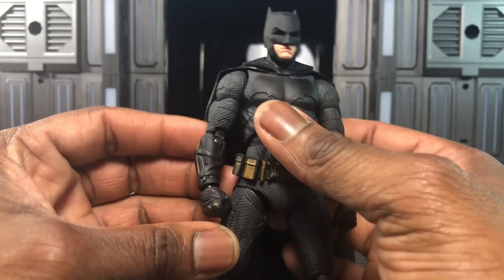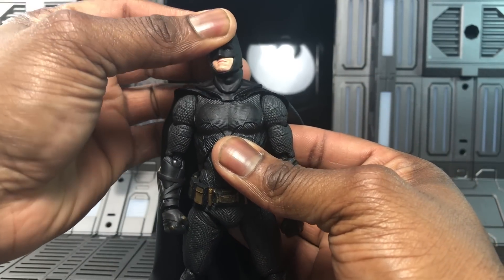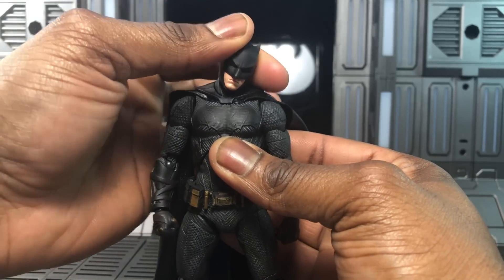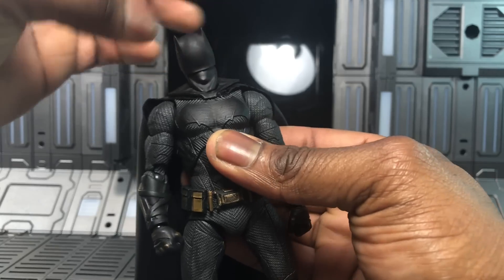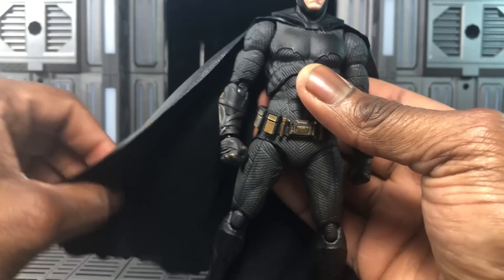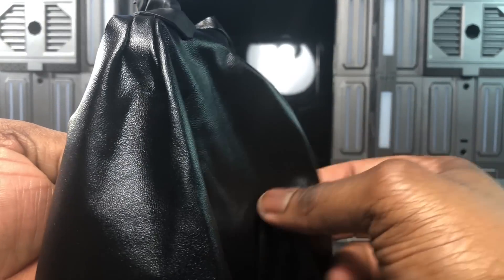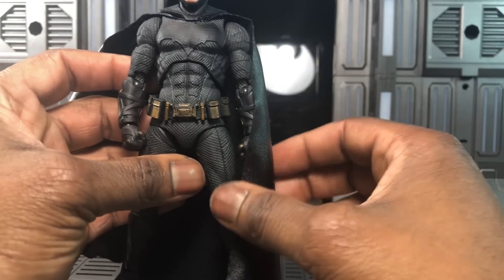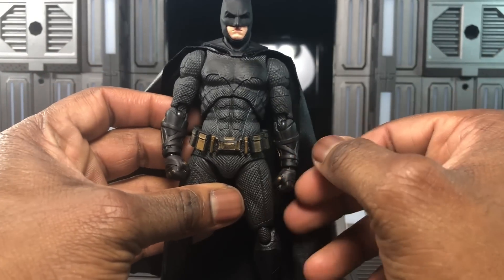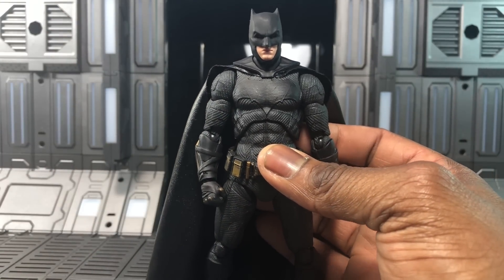As far as neck articulation goes, we have up, down, tilt left and right, and it can turn 360 degrees. It uses a different neck peg than before, which I'll go over later. The cape is the only downside — it has a faux leather look but it's not wired. That said, I've learned to just take it for what it is, or get things modded if I don't like it.